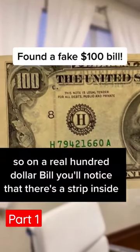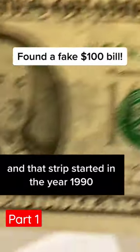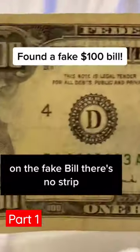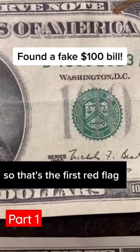So on a real $100 bill, you'll notice that there's a strip inside. That strip started in the year 1990 — this is a 1990 note. On the fake bill, there's no strip, still a 1990 note. So that's the first red flag.